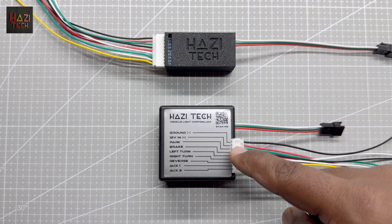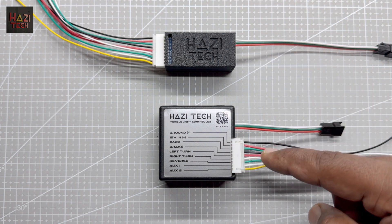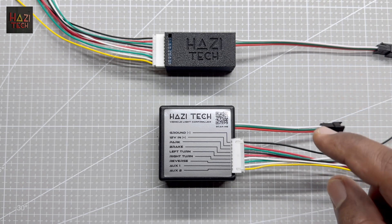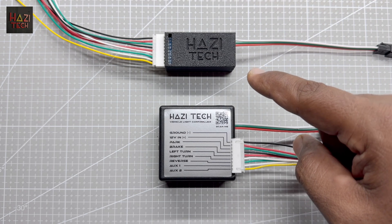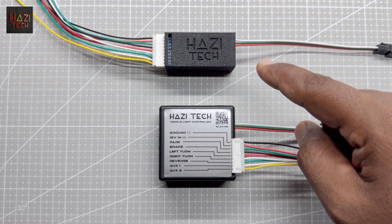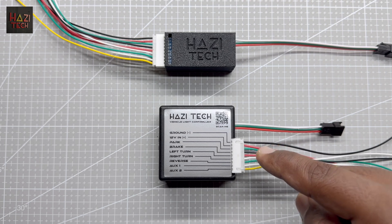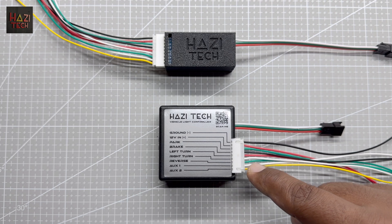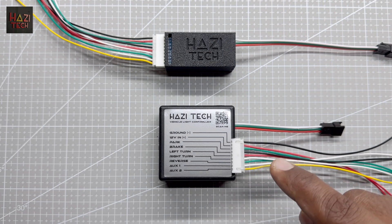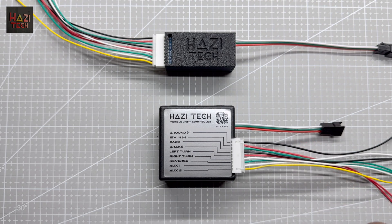Here is the ultra controller and this is the pro controller. Both of these controllers share the exact same processor inside. The only difference is this smaller pro controller has a 5 volt 3 ampere output to LED strips, while this ultra controller has a 5 volt 10 ampere output to LED strips. In other words, the ultra controller can handle around 2 to 3 meters of high density 144 LED per meter LED strips without any issues.